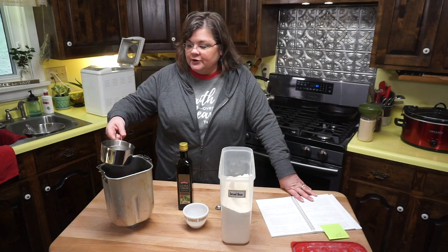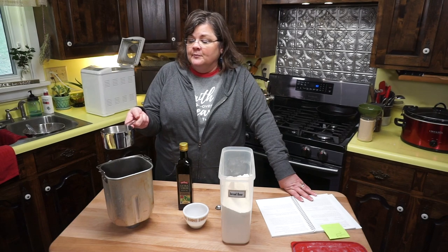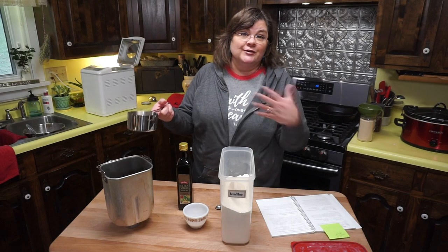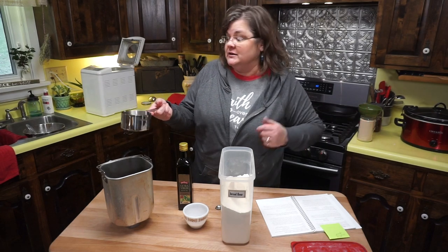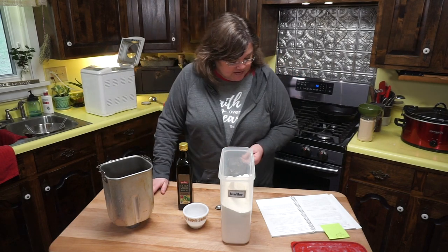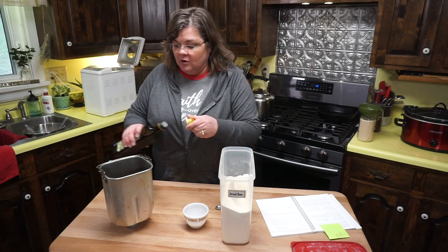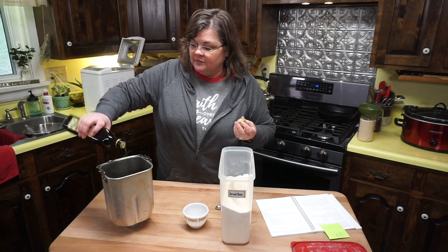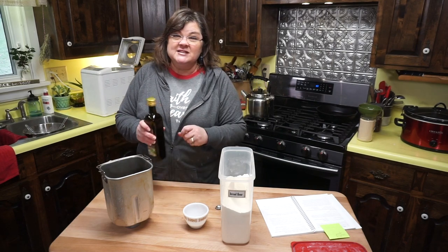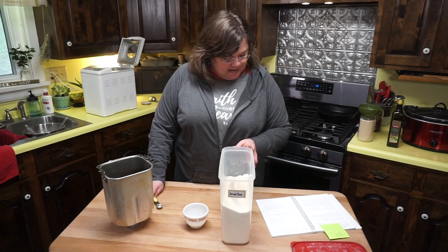First, I'm putting in one cup of water — this is warm water, but you don't actually have to warm it because the bread machine heats all the ingredients to the temperature you need. I just happen to have water already warmed on the stove. Next is two tablespoons of oil. I'm using olive oil, though I like to use MCT oil sometimes too because it's a good healthy oil.